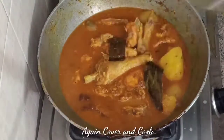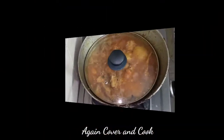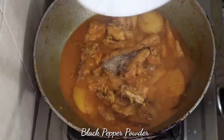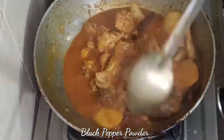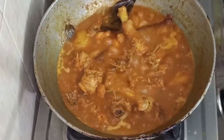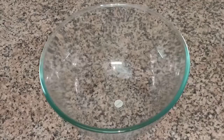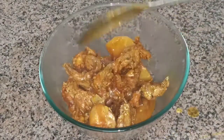I will mix the chicken with the black pepper powder. Now our local chicken dish is ready to serve.